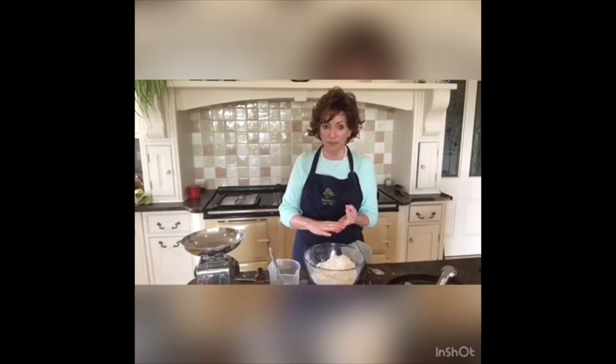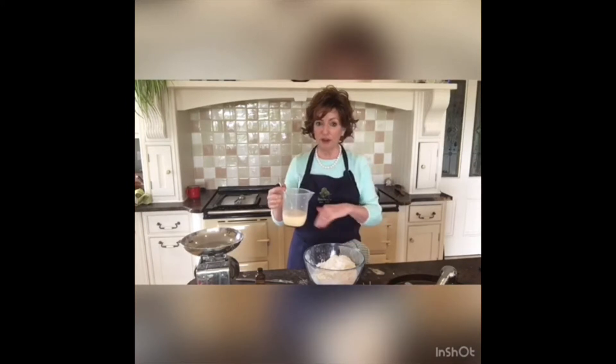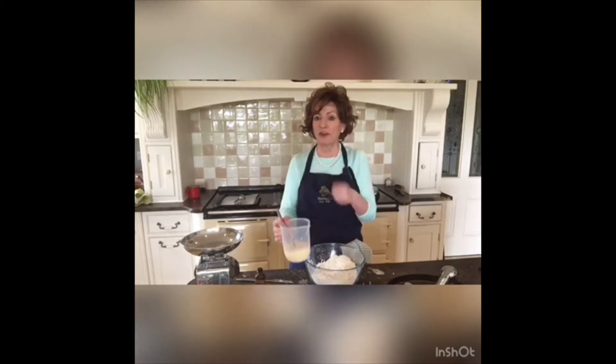So the basic scone recipe is a pound of self-raising flour, a pinch of baking powder, four ounces of butter rubbed in till it's like breadcrumbs, then two ounces of sugar, 200 mils of milk with one egg — all mixed into the dry ingredients. The last day we made cranberry, coconut and lemon; today we're making pear and almond.